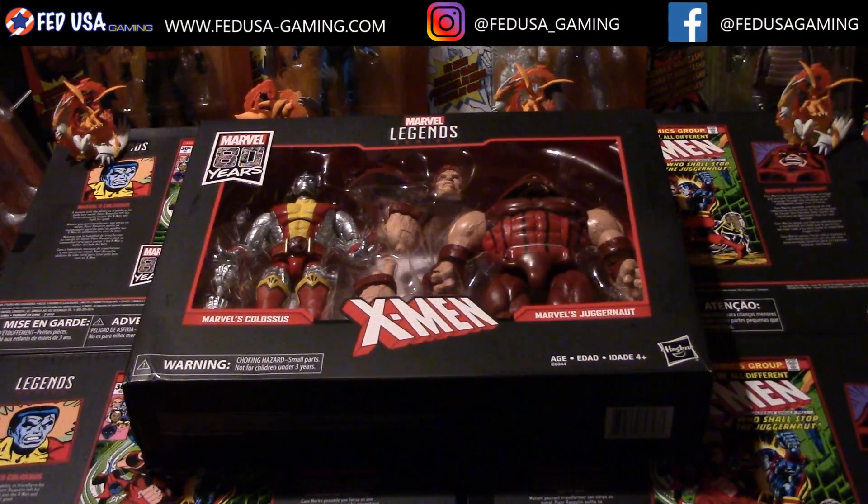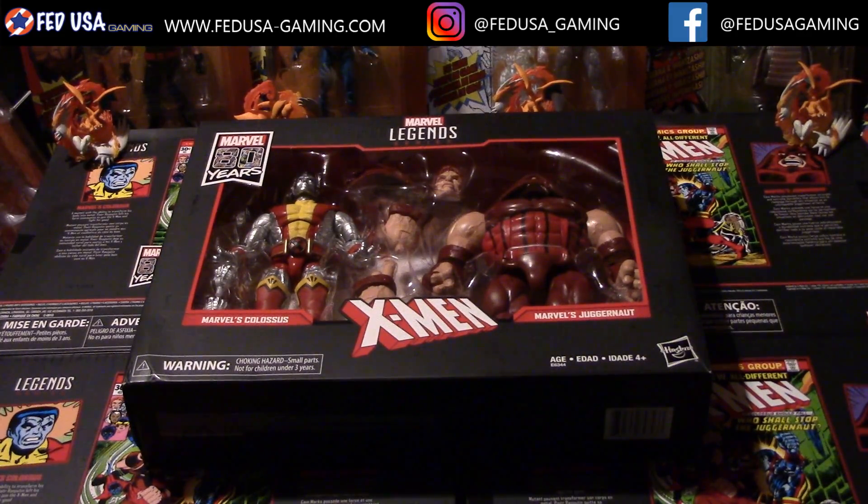Hey, what's going on YouTube, this is Mike here from FedUSA Gaming. Today we're going to be taking a look at the Marvel Legends 8th Year Anniversary Colossus Juggernaut Collection Set.